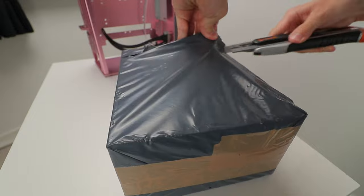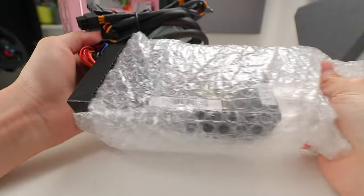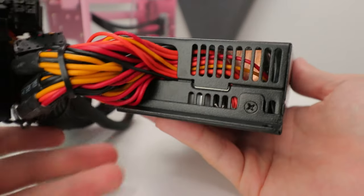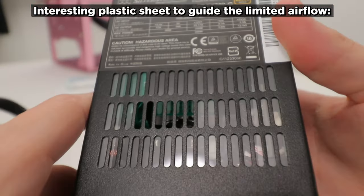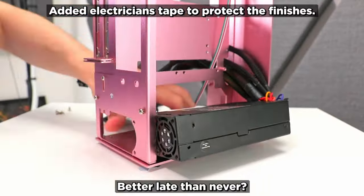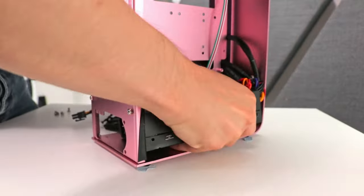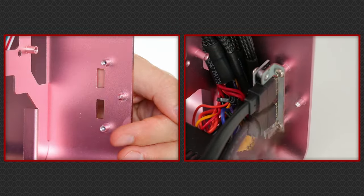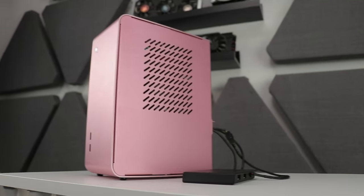I got this case before fully understanding its requirements, so I had to buy the Silverstone FX350G for 65 pounds. Installing it was challenging — it's 150mm long and non-modular, so you deal with all cables regardless. The cables need to make a sharp 90-degree turn in under 40mm of leftover clearance. I had to remove the front USB ports to get enough clearance, and the process revealed the fragility of the anodized aluminium finish.